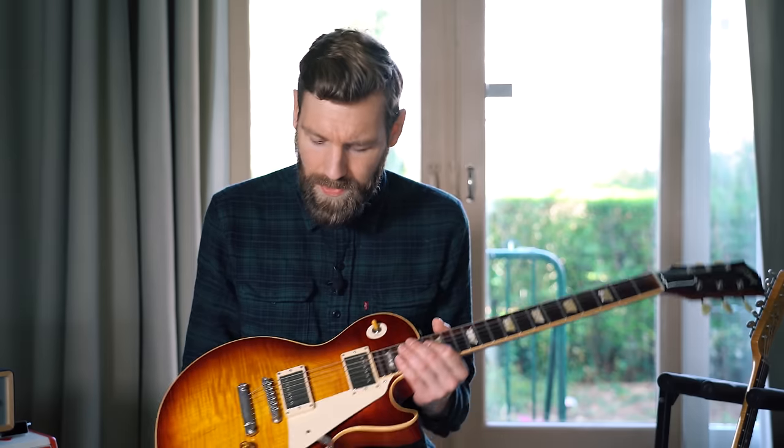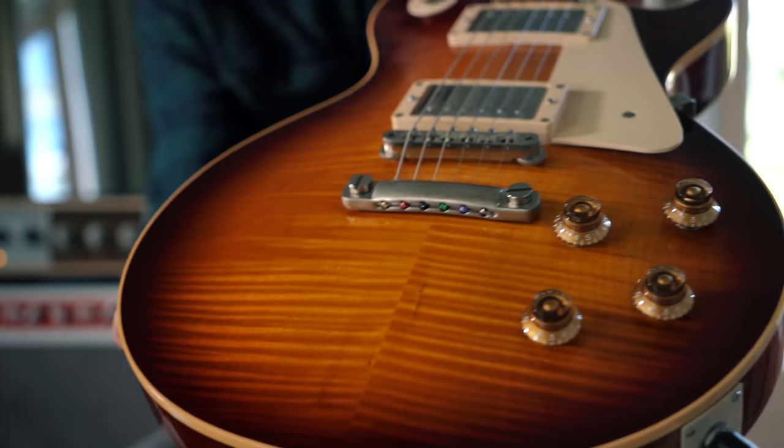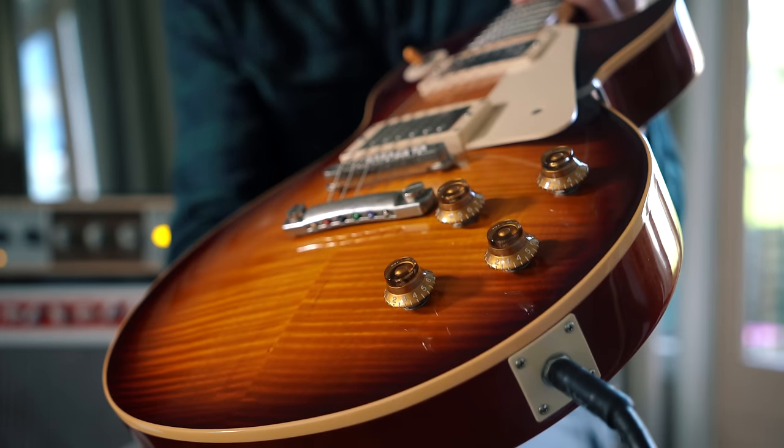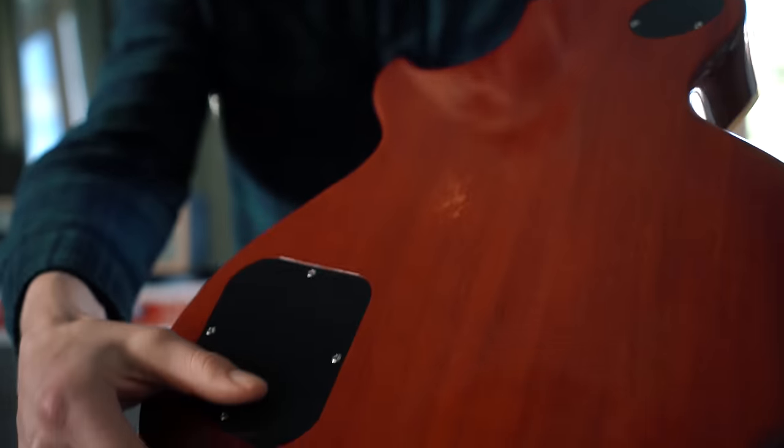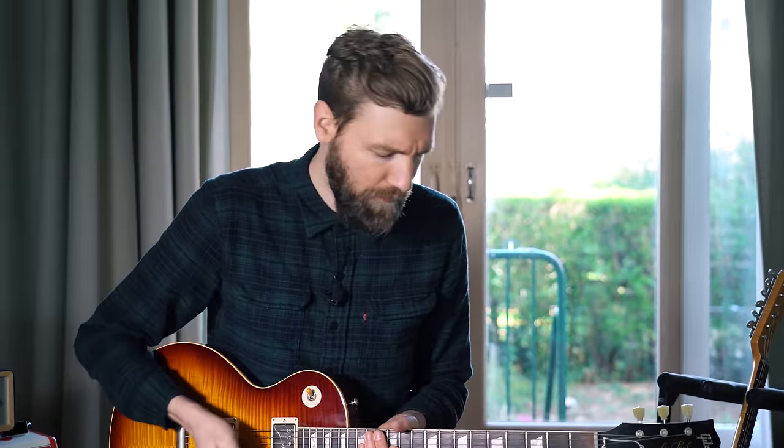Let's start with this beautiful Gibson Les Paul 59 Reissue — magnificent maple top, beautiful flame on this beauty, mahogany back, mahogany neck — pretty thick neck. This is hands down the most beautiful Les Paul I've ever played. It sounds great, full and lush.